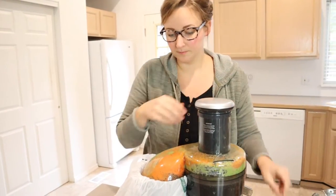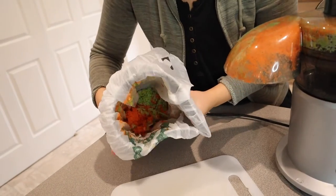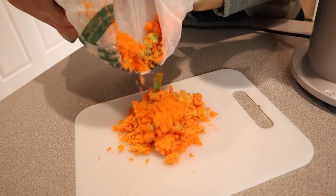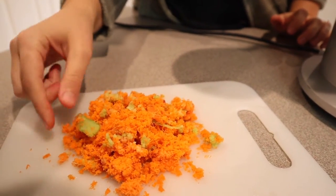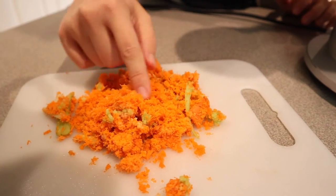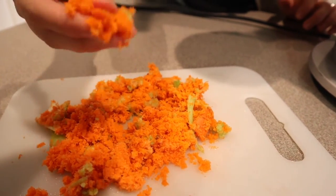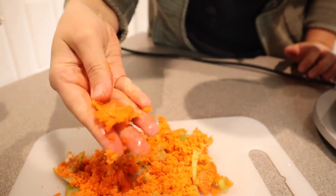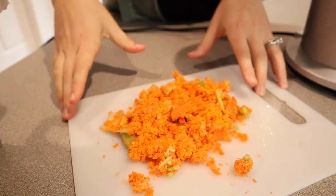I'm going to go ahead and unlock this and take it out. As you can see, there are some celery pieces that got flung into the chute, which happens with some centrifugal juicers — but not too bad. There are some chunks in here. Let me show you how moist this is — I can squeeze a little bit of liquid out. This is pretty typical for a mid-priced centrifugal juicer, so I'm not too surprised.